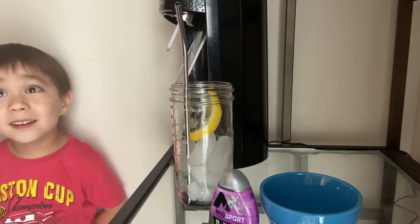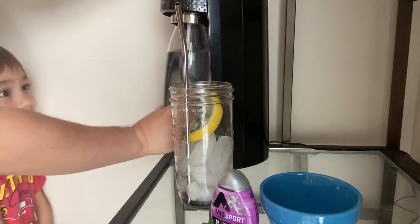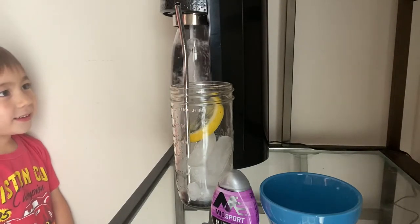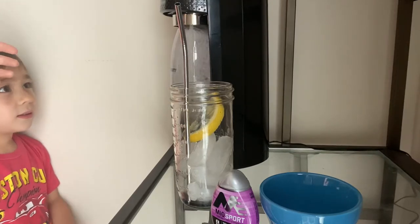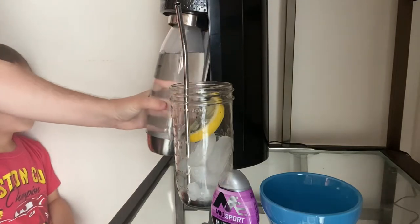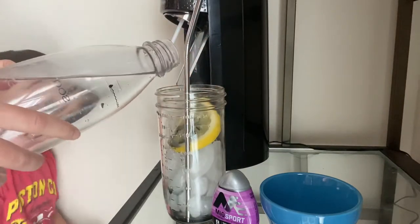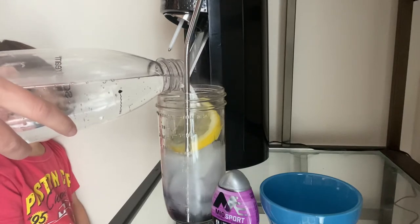And then we're going to make our soda water. You can make this with Bubbly or any kind of soda water. This makes a really beautiful effect in the cup.